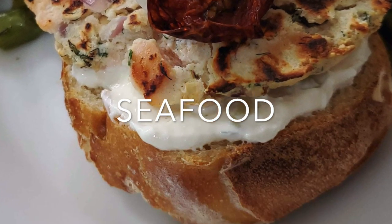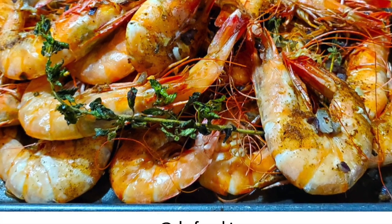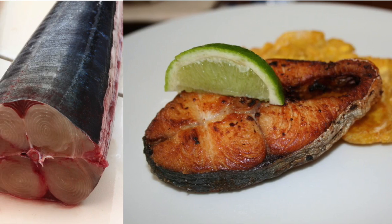Seafood is definitely the easiest of all the meats to season — just an herb, olive oil, and you're done.